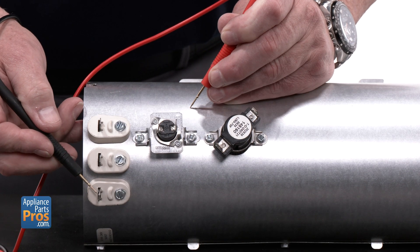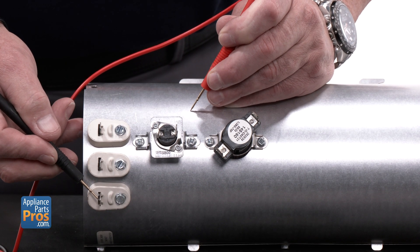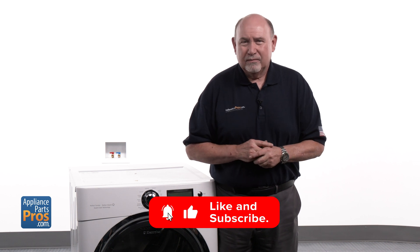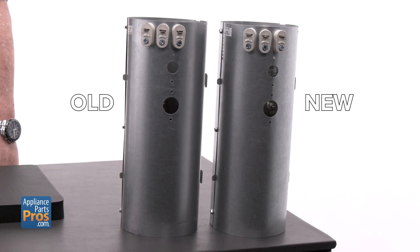Since we've confirmed the heating element is bad, let's replace it. Hit that like button if this saved you some guesswork. Here's the old heating element and here's the new one. If you've already got one, great — if not, you can pick one up at AppliancePartsPros.com.